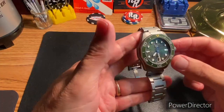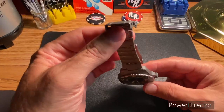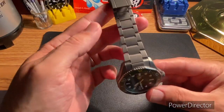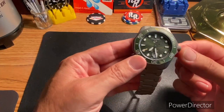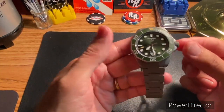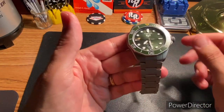These bracelets have pin and collars — I've sized one before and they're a pain. You have to be controlled and careful not to lose those little collars. But when it comes in already sized up for you, that is like the icing on the cake.